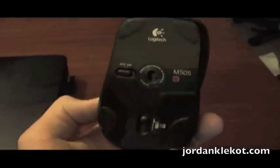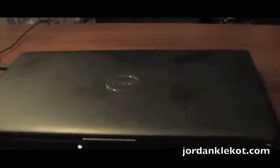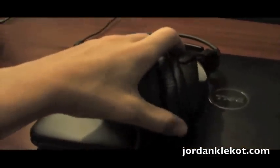Over here if I turn this way you'll see a huge mess. Down here you see my Logitech M505 mouse. Here is my Dell Inspiron 1545 laptop. This is a Samson headset — headphones I use for video editing and just listening to music because it's got a really long cable, I think it's like 15 feet.